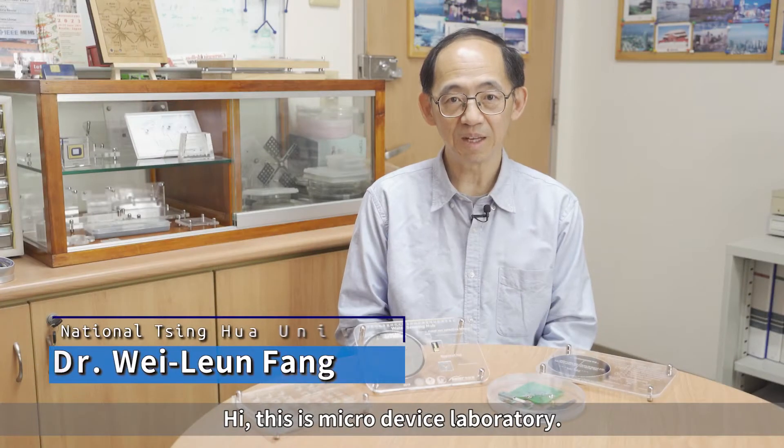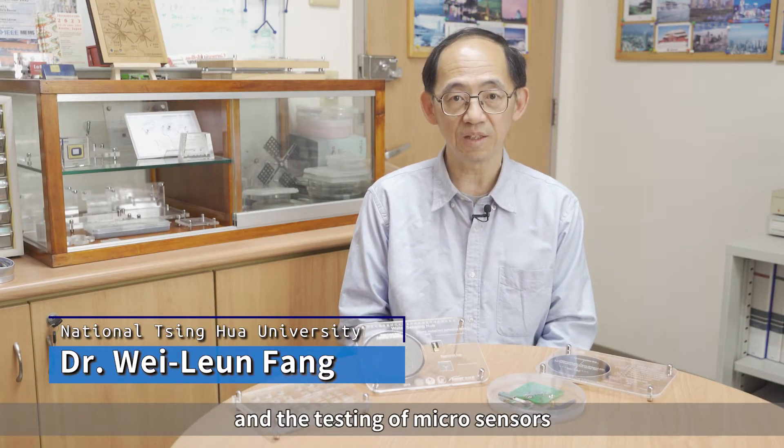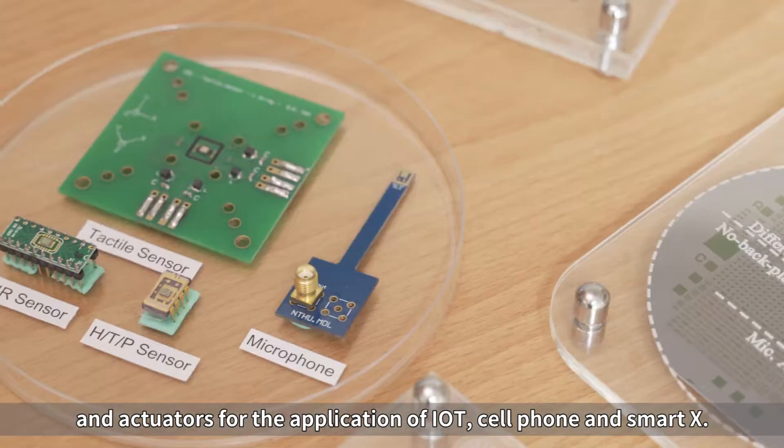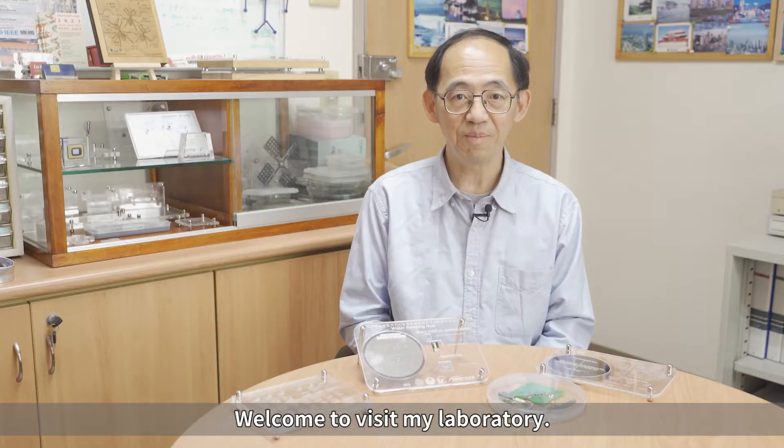Hi, this is MicroDevice Laboratory. My group focuses on the design, fabrication, and testing of micro-sensors and actuators for the application of IoT, cell phone, and SmartX. Welcome to visiting my laboratory.